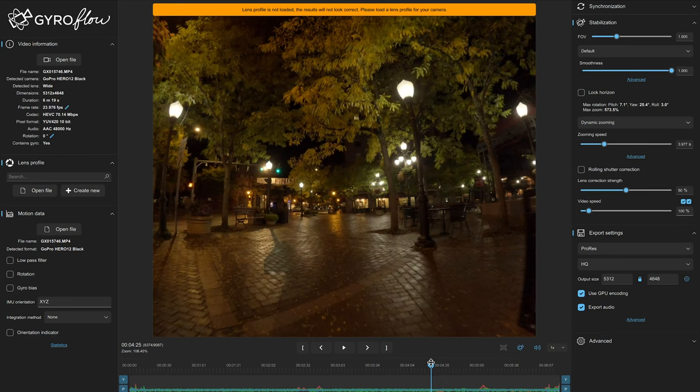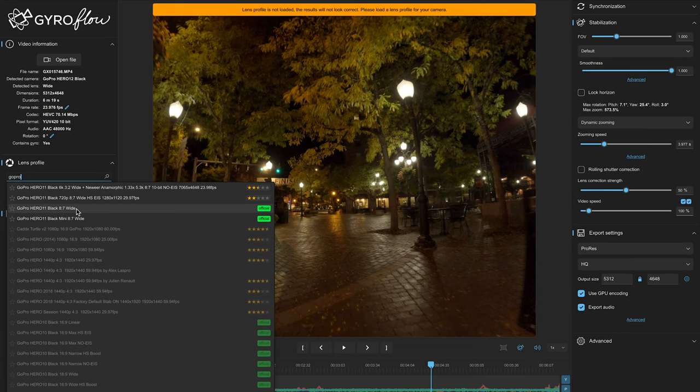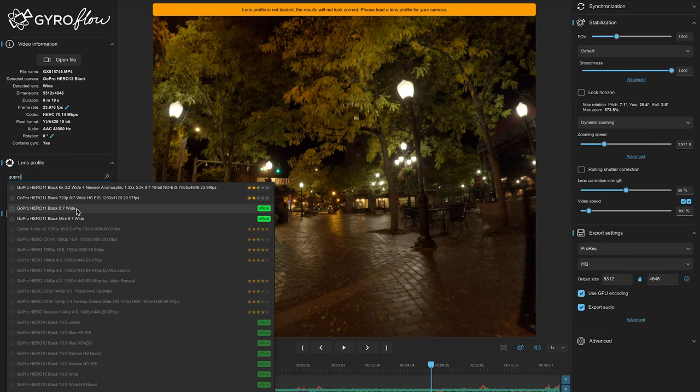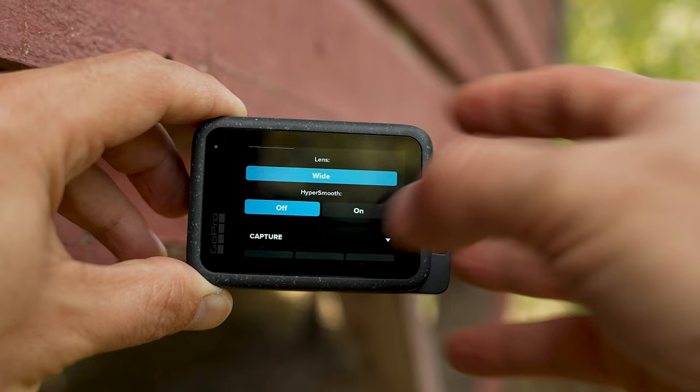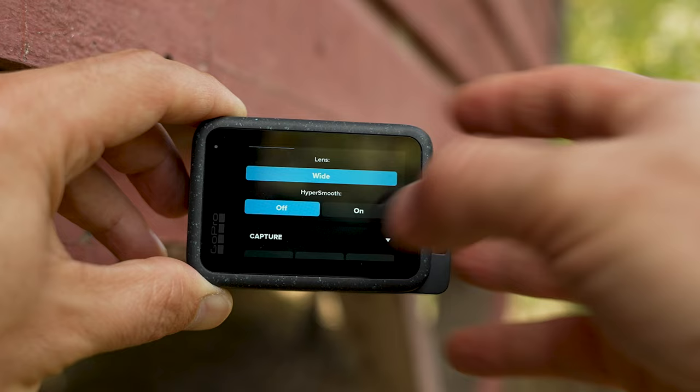Gyroflow is free, open-source software and you can easily stabilize GoPro footage in there, as well as many other cameras. If you own Reelsteady, you can also use that — it's a $99 GoPro app you can use to stabilize with the gyro data as well. But if you have a good enough gimbal, you don't even need Gyroflow; the footage will be stable enough anyway.